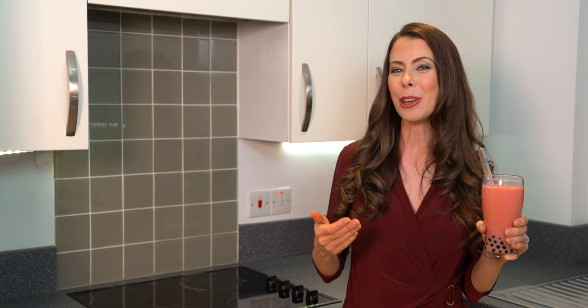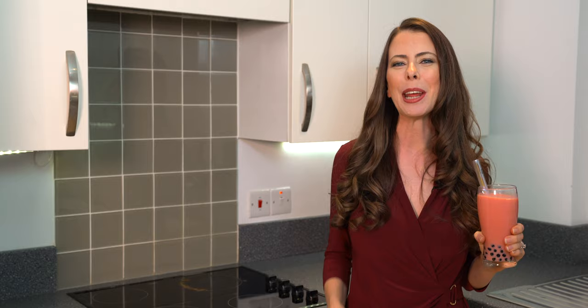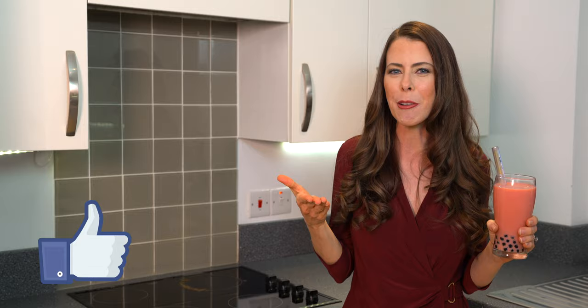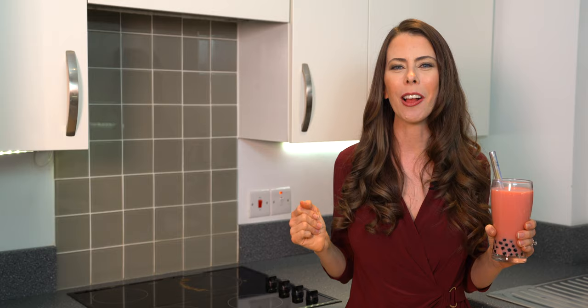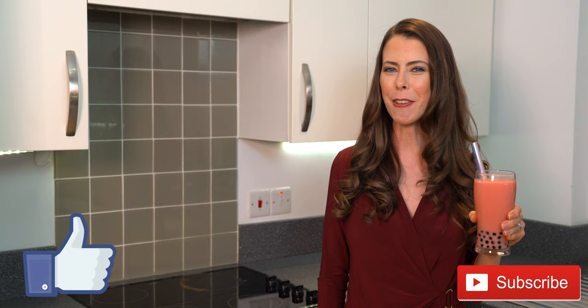Thanks so much for joining me today as I showed you how to cook tapioca pearls at home, also known as boba. If you haven't already, please click the like button and leave a comment below — are you a tapioca pearl fan? Do you call it boba? Have you tried the white kind or the traditional brown kind? Do you go to a bubble tea shop or make it at home? I'd love to hear all about it. Feel free to subscribe — I bring a new drink video every week and would love for you to be part of the YouTube family.